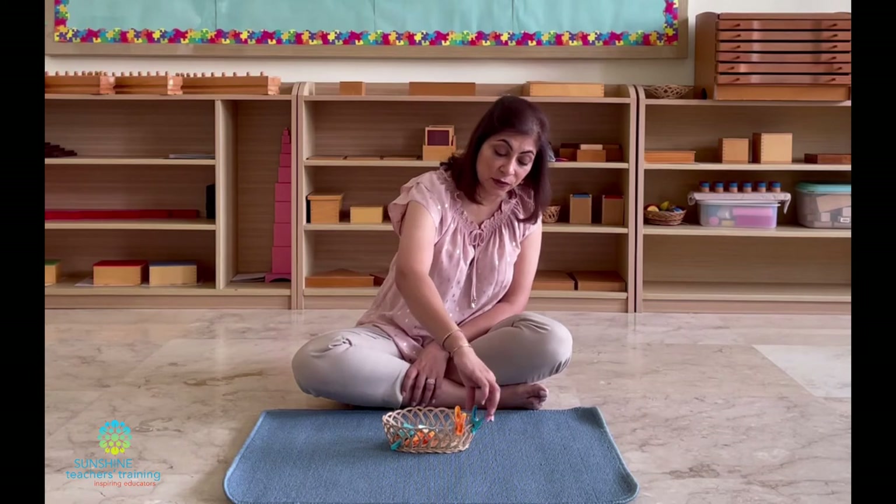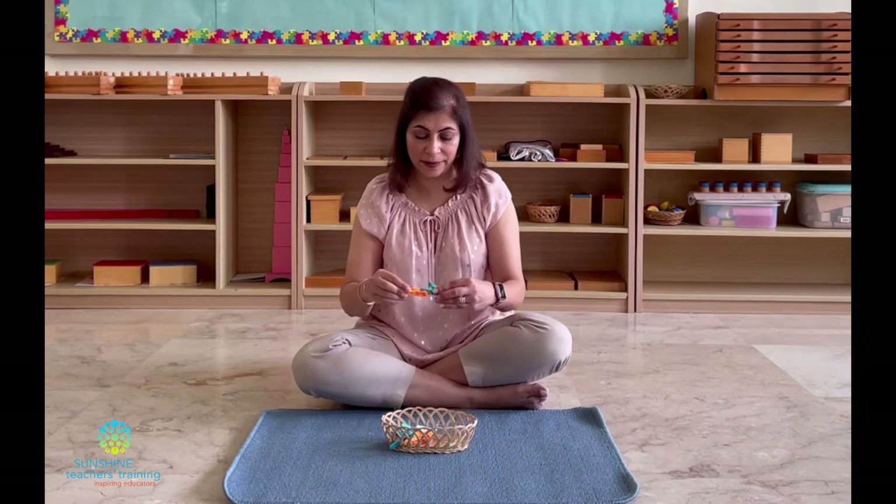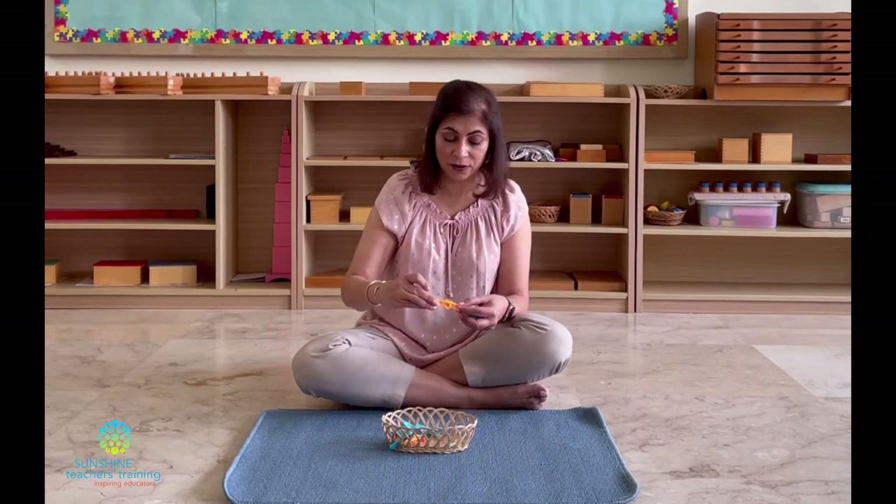When we remove the pegs, we also must start again from the left and move towards the right. Now if children make the mistake and don't do it that way, it's not a big deal, but this is something you as a teacher or parent must model. Sometimes what I see children doing is picking up the pegs and pegging them onto each other, making a long chain. It's fine — it's a good idea to allow them to explore the material in creative ways. It shows you that your child is able to think out of the box.